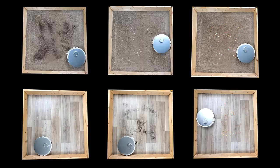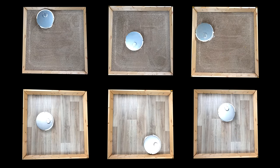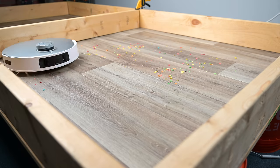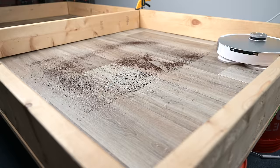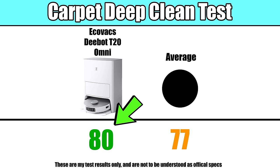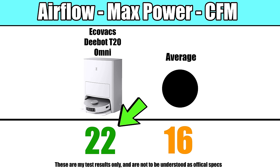Moving on to performance, with its basic job of vacuuming hard floors and carpets, I was incredibly impressed. It has two side brushes and a new anti-tangle brush design, which makes it very smooth with debris pickup on the surfaces of hard floors and carpets. It was also above average with vacuuming up deeply embedded dirt in carpets, and it had above average scores with certain power metrics like airflow.